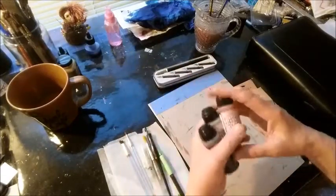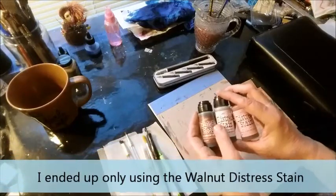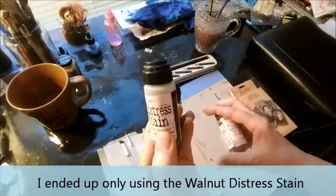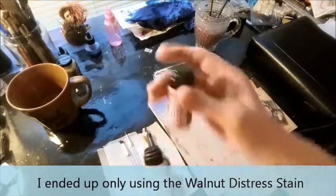Today I'm also going to use Distress Stains instead of ink. I'm going to play with these Distress Stains. I picked Walnut Ink, Milled Lavender which I may or may not use, and Worn Lipstick which I think I'm going to have to tone down.